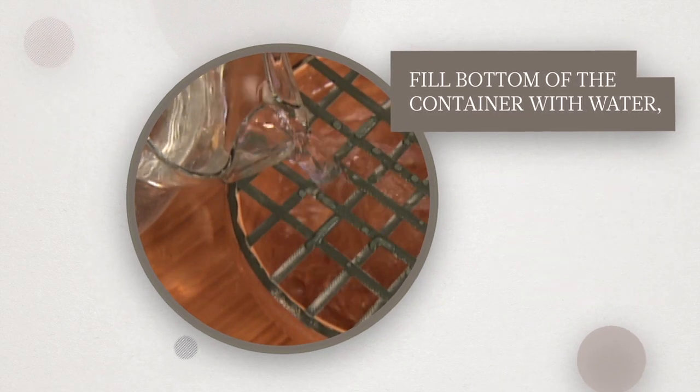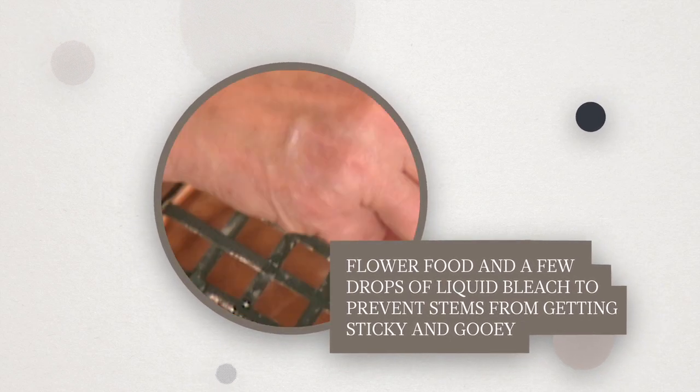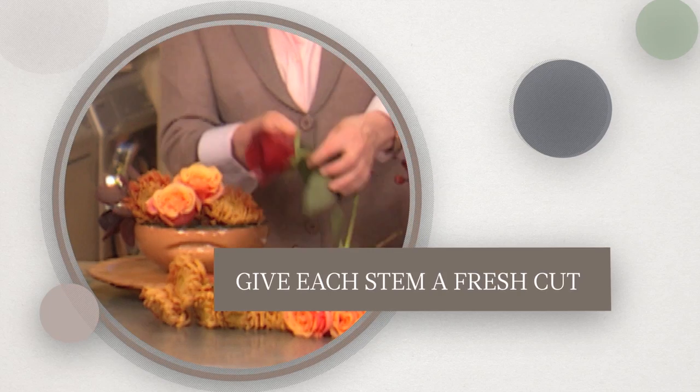Fill the bottom of the container with water, flower food, and a few drops of liquid bleach to prevent stems from getting sticky and gooey. Give each stem a fresh cut.